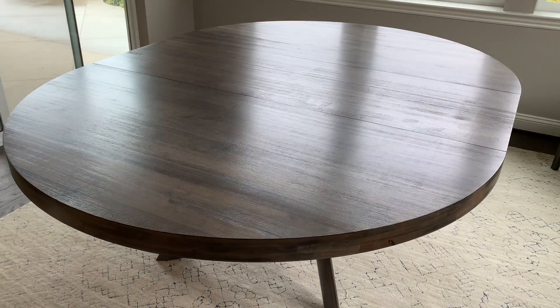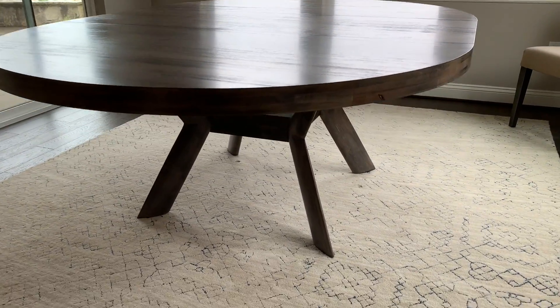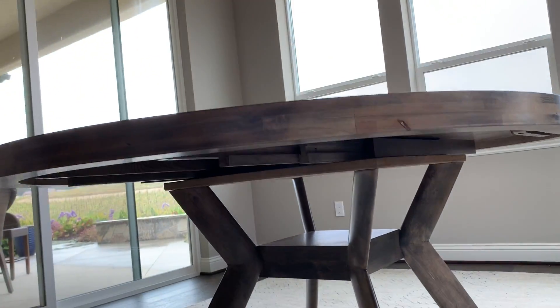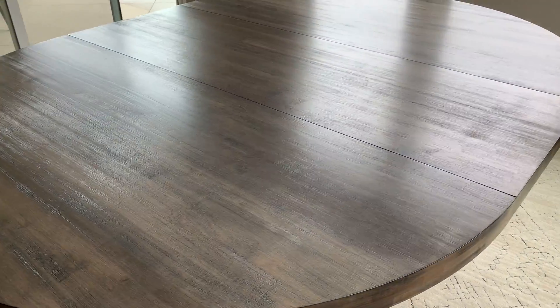Hi Peter, this is Kevin DeRocca from Design Mart. I have the dining table with the new larger base and the larger under-table support secured, and I'm sending this video for two reasons.